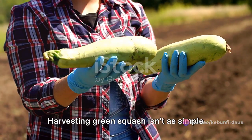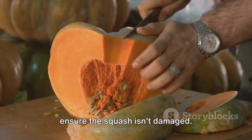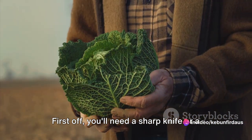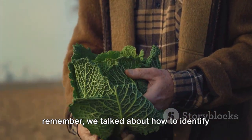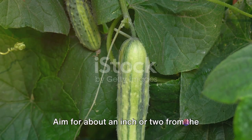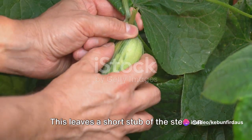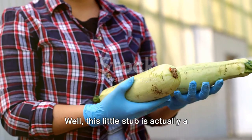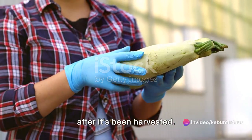Harvesting green squash isn't as simple as just pulling it off the vine. It requires a specific technique to ensure the squash isn't damaged. First off, you'll need a sharp knife or a pair of garden shears. When you've located a mature squash, you're going to want to make a clean cut on the stem. Aim for about an inch or two from the squash itself. This leaves a short stub of the stem on the squash. This little stub is actually a protective barrier that prevents rot and disease from creeping into the squash after it's been harvested.